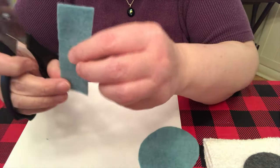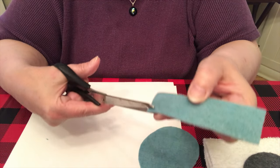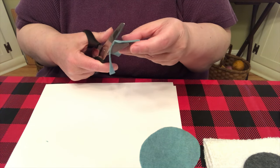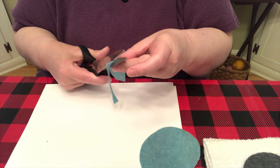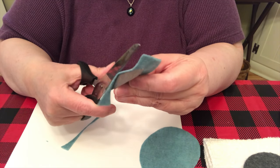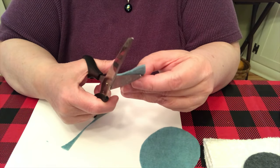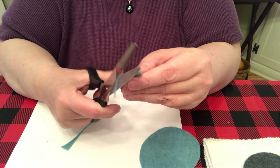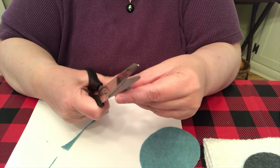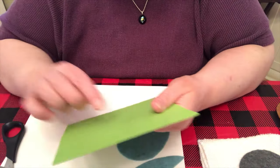Now for this placket — I'm not sure what it's called — you start at the center and cut a double-pointed teardrop shape. See how I did that? Then you do it again on the other side. Try to get both sides the same. There you go — one of these and one of these.